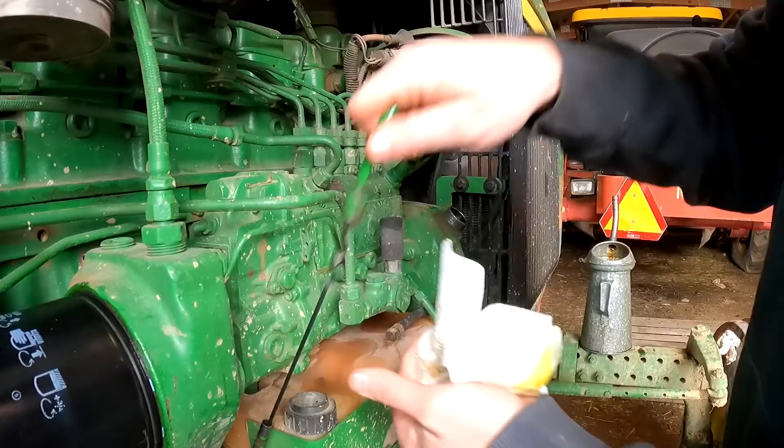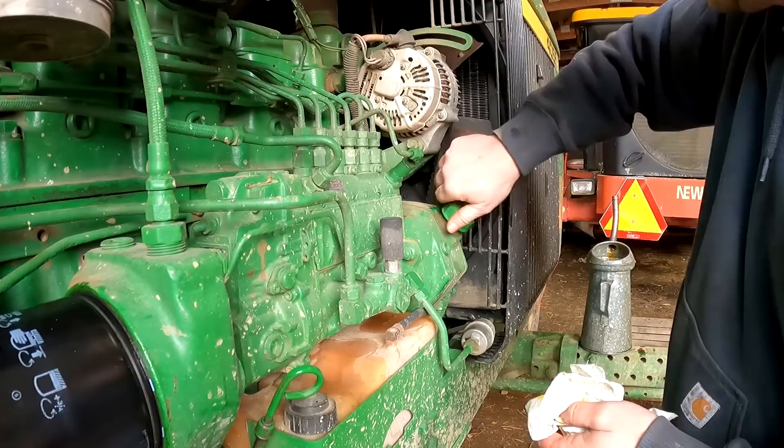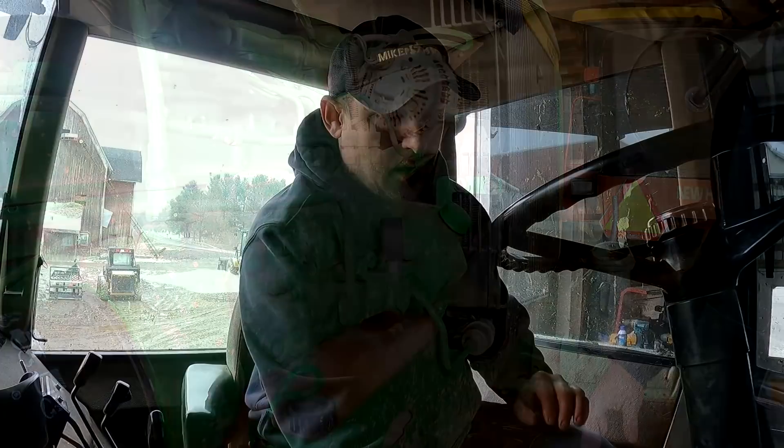We're right at the top of full now. What I'm going to do is hop in the tractor, turn it on, and let everything work its way through, then check it again. That should bring the level down a little bit and we can top her off.